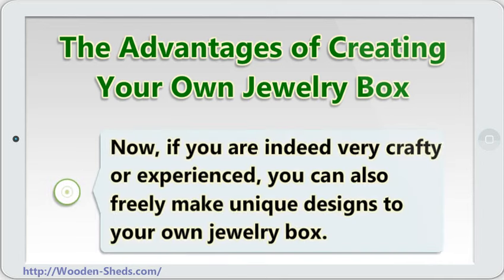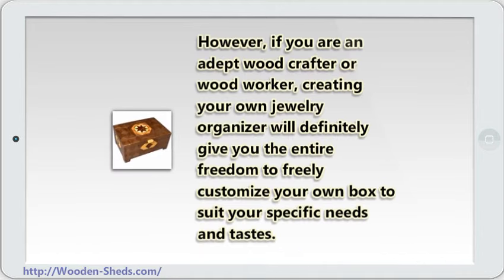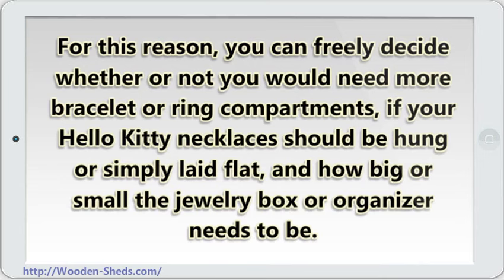Now, if you are indeed very crafty or experienced, you can also freely make unique designs for your own jewelry box. However, if you are an adept woodcrafter or woodworker, creating your own jewelry organizer will definitely give you the entire freedom to freely customize your own box to suit your specific needs and tastes. For instance, you may preferably want a sizable mahogany jewelry chest or simply a jewelry box that is made of teak. For this reason, you can freely decide whether or not you would need more bracelet or ring compartments, if your necklaces should be hung or simply laid flat, and how big or small the jewelry box or organizer needs to be.